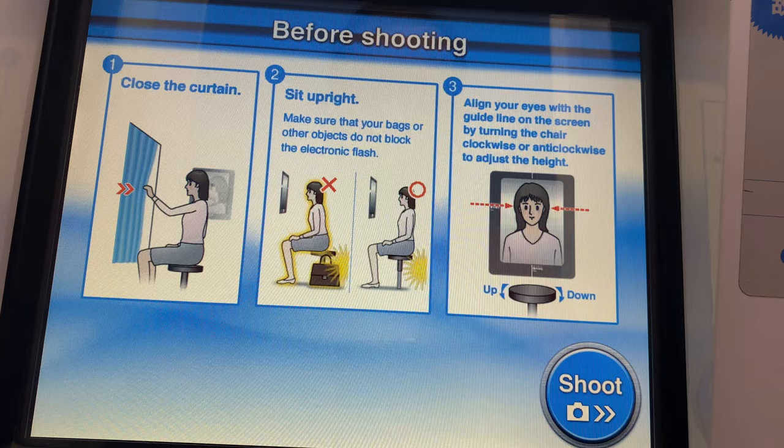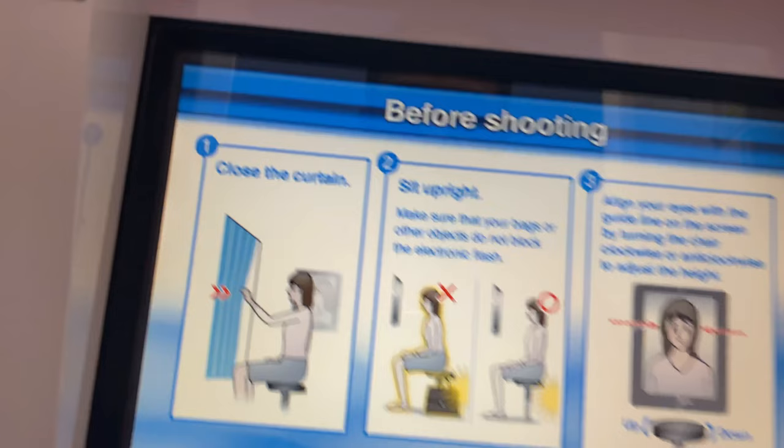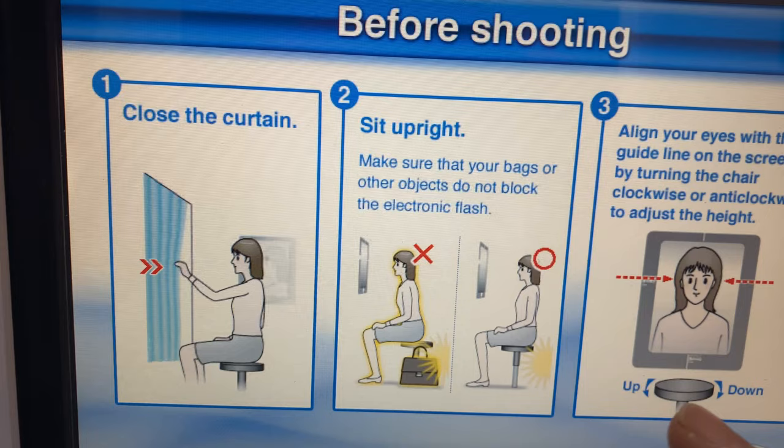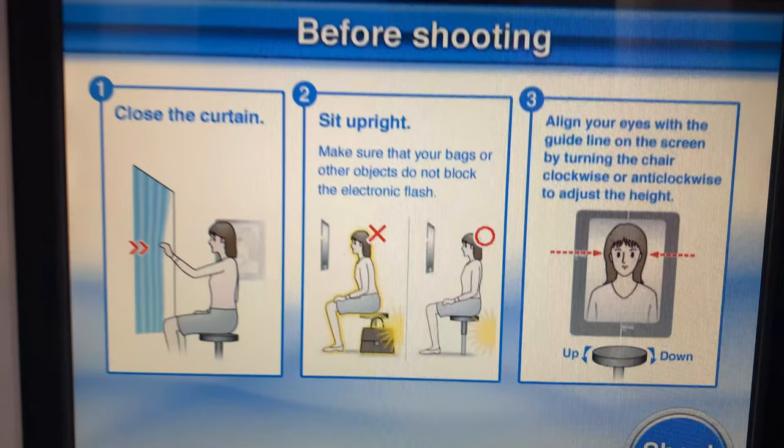Before shooting, read the instructions on the screen carefully to ensure the best shooting conditions. When you are ready, tap the shoot button. Shooting will start right after you tap the shoot button. Two pictures will be taken.